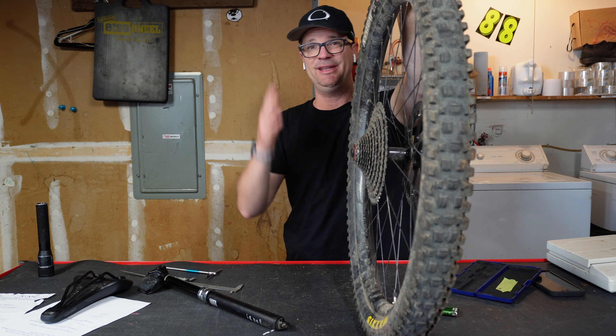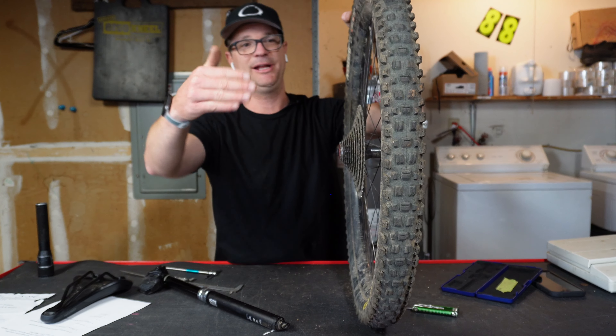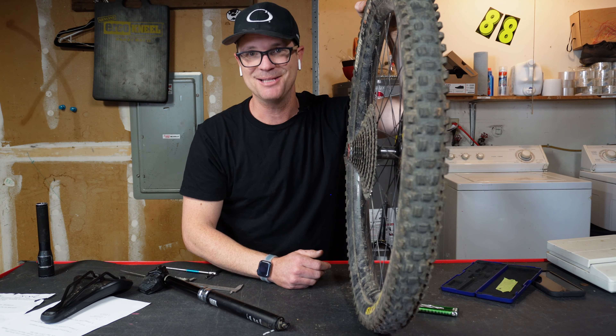It works on the front excellent. When they get old like this one, I end up running them on the rear. So they're going to save your pocketbook as well.